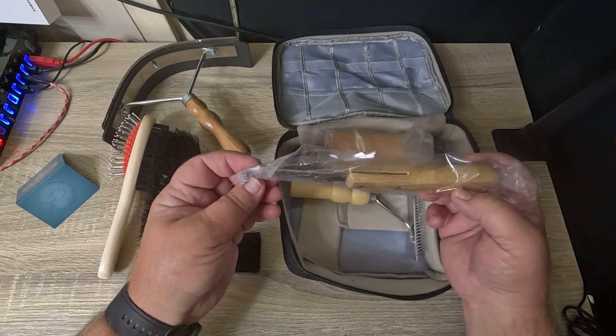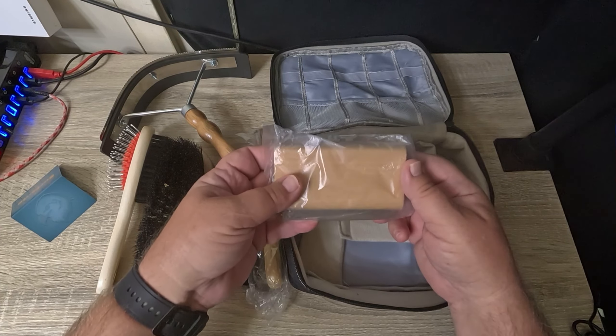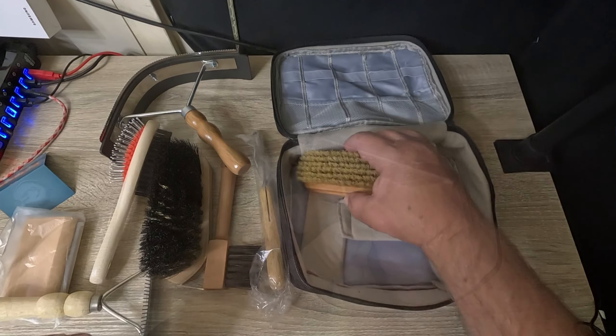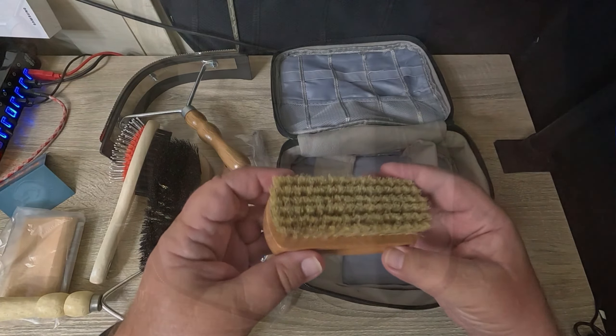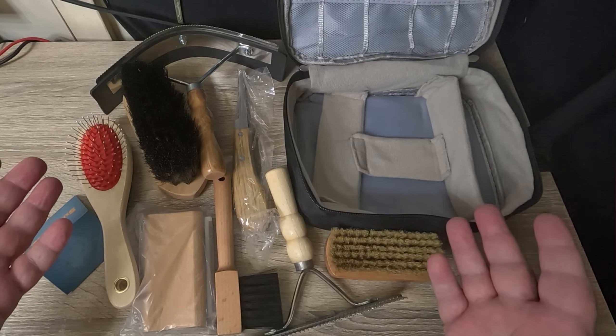A hook, a de-shedding comb or horsetail comb, and a face brush — all easily stored in this nice carrying bag. A very nice horse cleaning tool set.